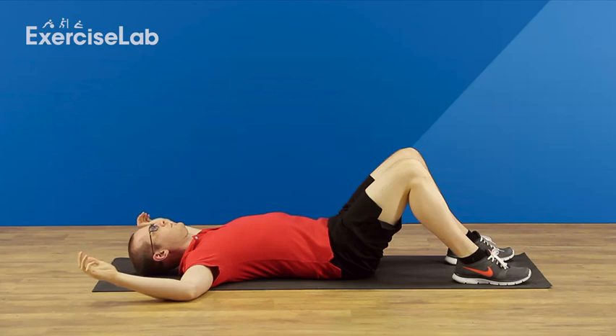Don't worry if your forearms don't reach the floor — just allow them to fall to their natural stopping position and allow gravity to do the rest. Hold for the desired amount of time, then rest.